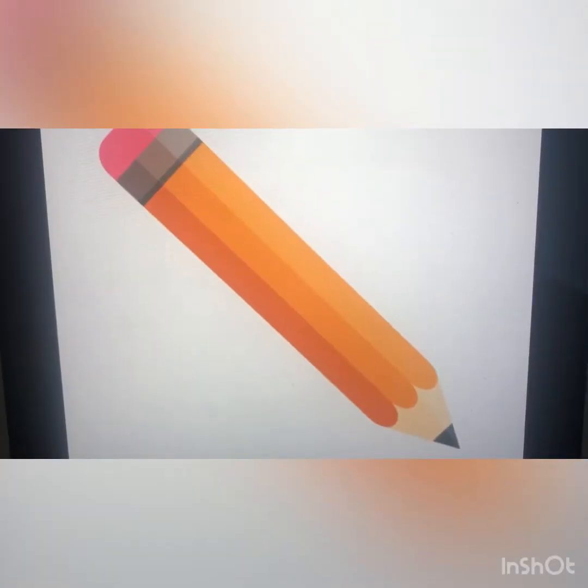Okay guys, here are some of the school supplies we learned on the last video. This is a pencil, and we normally use the pencil for writing.